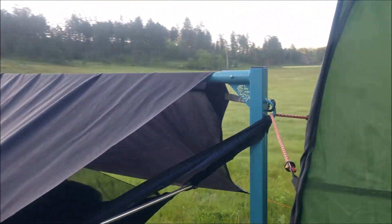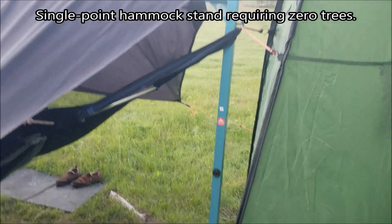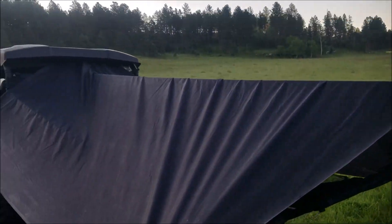This is a game changer — this tent pole. It's got a single point tent pole and, as you can see, I don't need any trees.